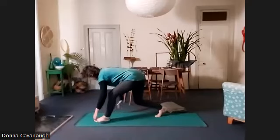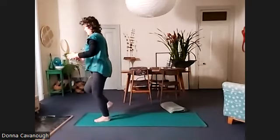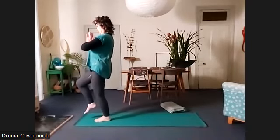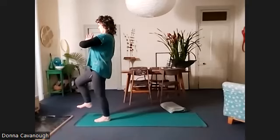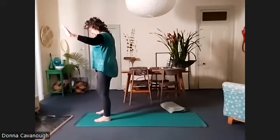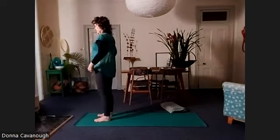Now we're going to step forward, lift up and balance on the left foot. Right foot comes in front. Remember your balance — hold feels like this morning. Good and release. You might be watching this in the evening.